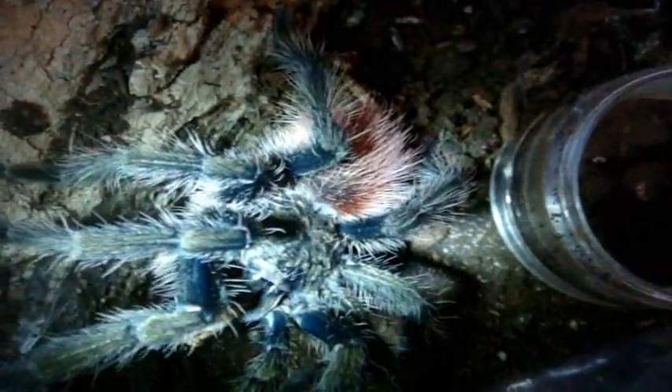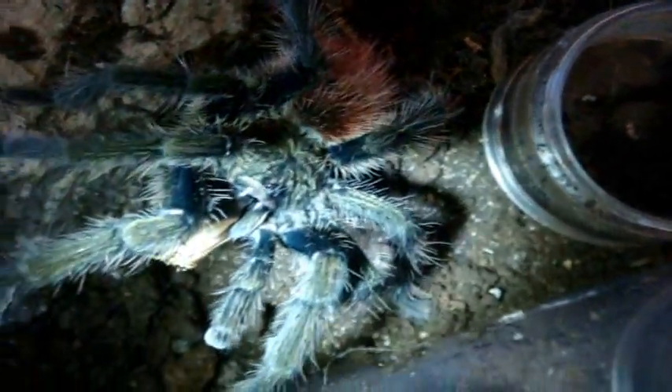Here is Tliltocatl aureum, Peru flame rump. Monday he's going away to Blade. This is going to be his last feeding video. Mature male Tliltocatl aureum, Peru flame rump. I'm going to miss you buddy. Hopefully you can do me well with some slings.